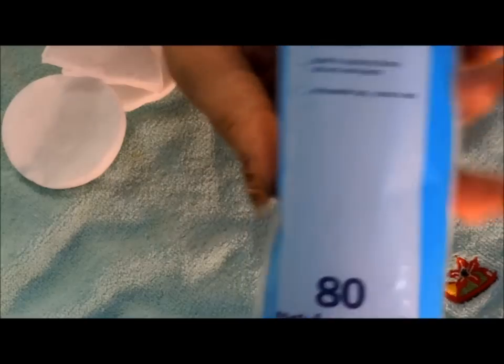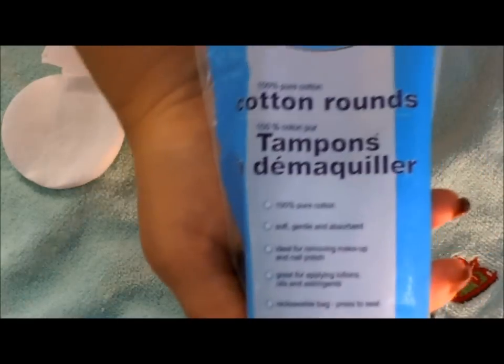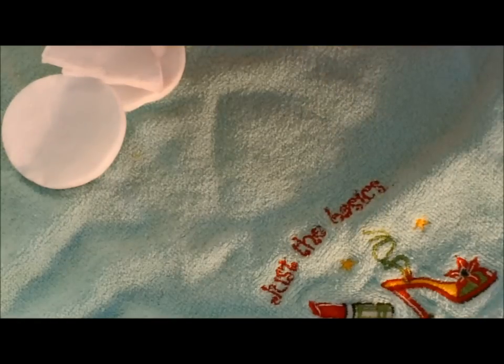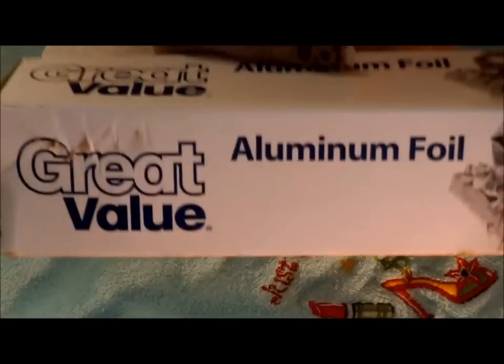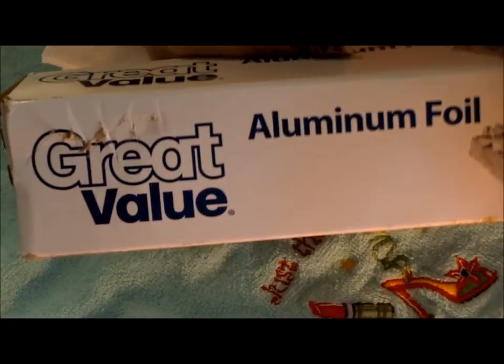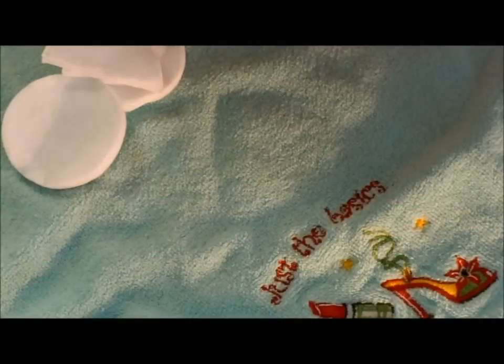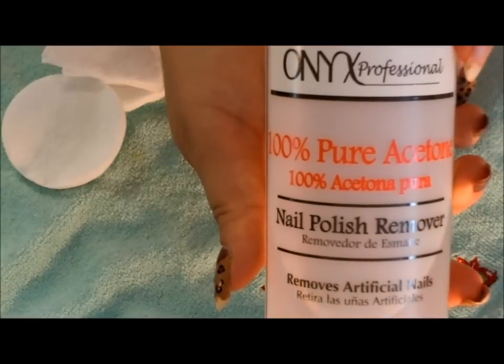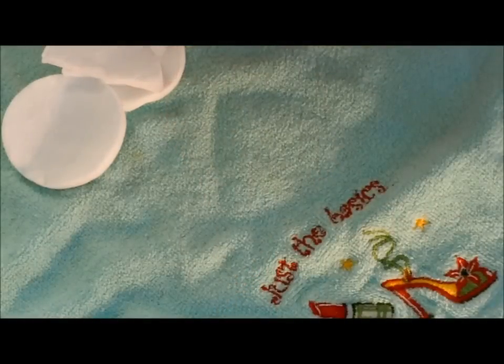First you're going to need to gather some cosmetic cotton rounds that we're going to cut up. You also need to make sure that you have some aluminum foil — any brand is okay. You also need to make sure that you have 100% pure acetone. Pure acetone is what we will need.